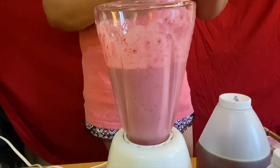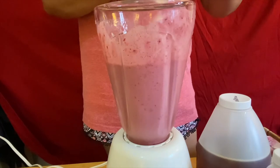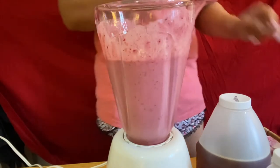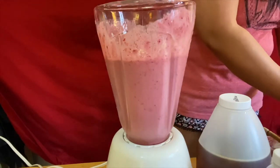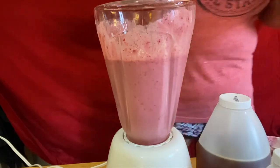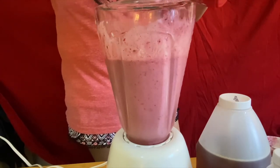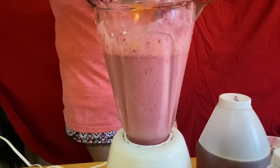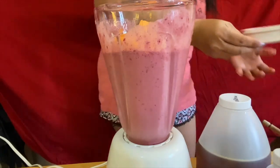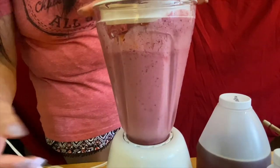The next thing we're going to put in is our beautiful fresh banana. I recommend if you want it a little sweeter, just add a little bit more banana instead of adding more sugar — banana is healthier for you guys. And of course I'm going to put in our beautiful fresh melon, just like so — put half in first. Now we're going to blend our banana and our beautiful melon.